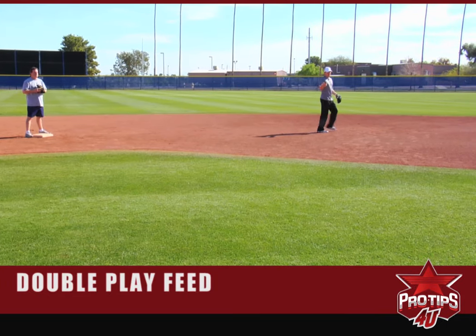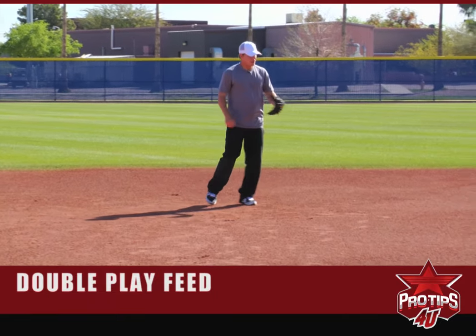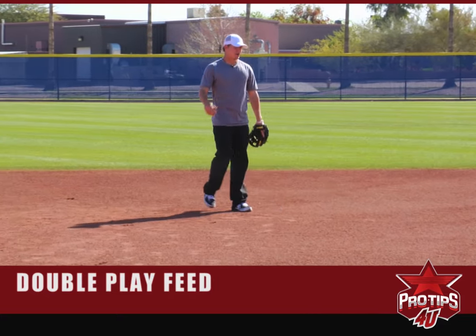As you get more comfortable with that, even when the ball isn't right at you — a little bit to my left — you can also do that backhand feed from out here to increase your range and make it an even quicker double play.